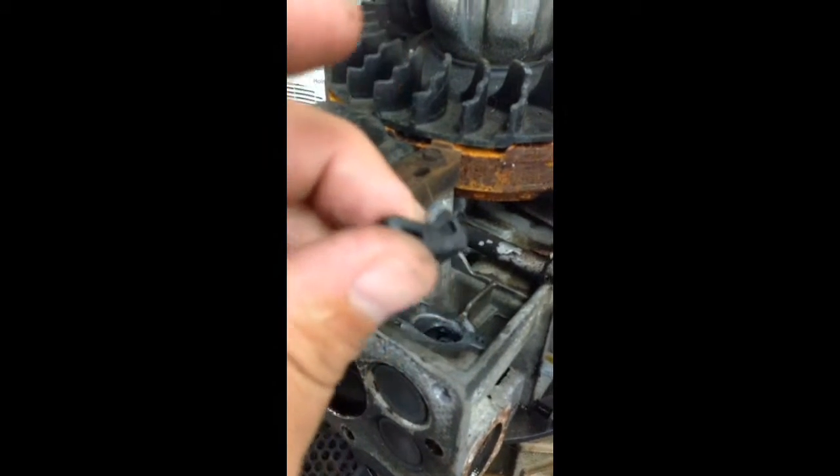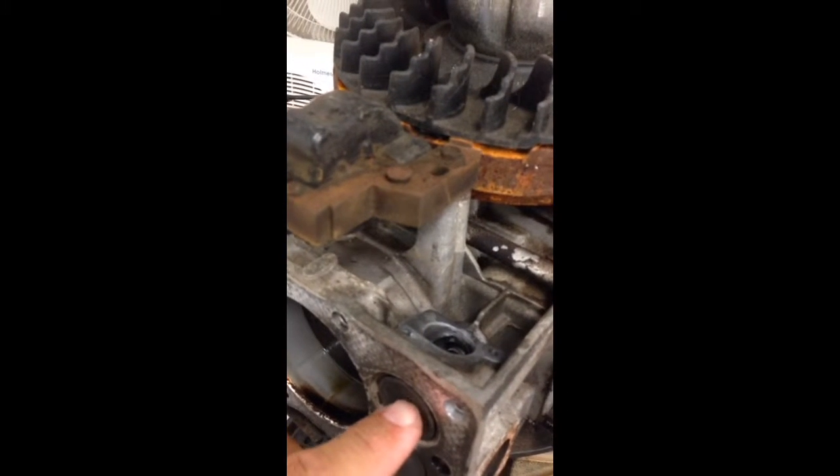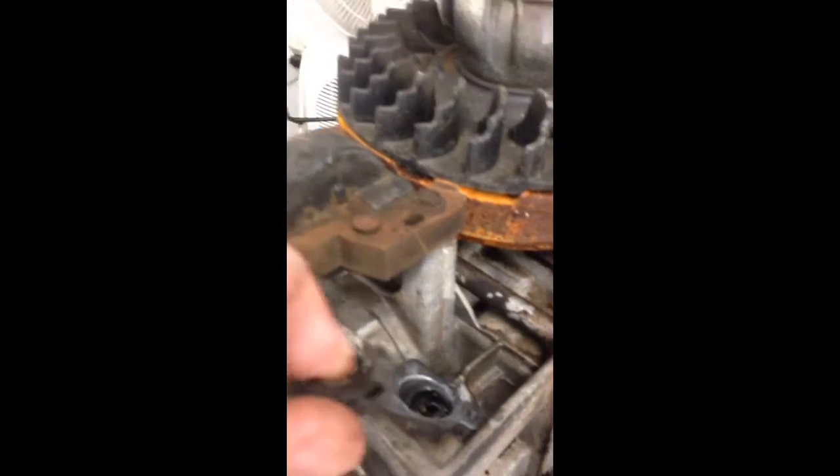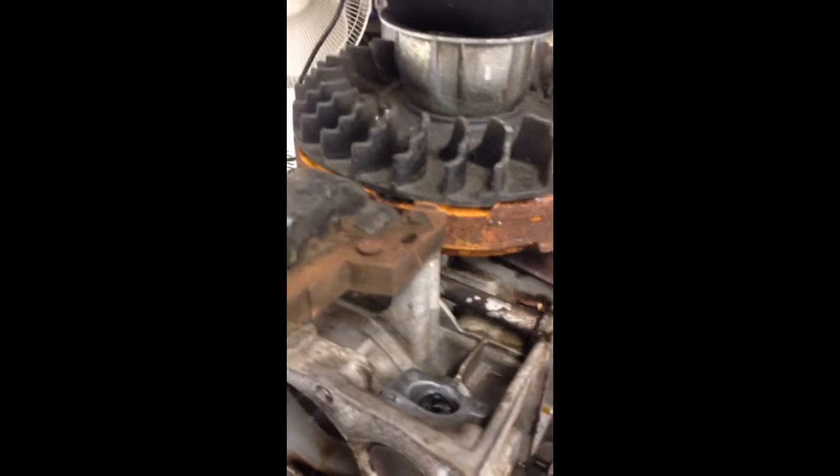This is where it gets interesting. I look in there and this little black piece of plastic is what was actually come free and wedged up in the front side, not letting the valve close. I'm assuming some engineer came up with some genius design to deflect fuel forward.